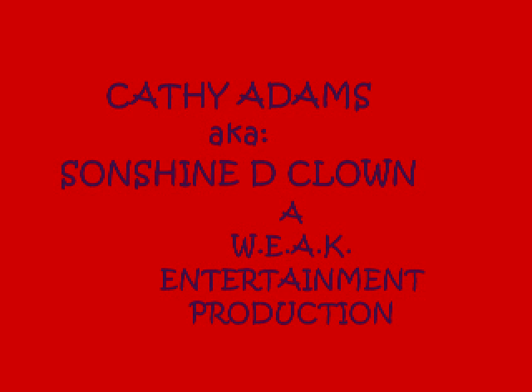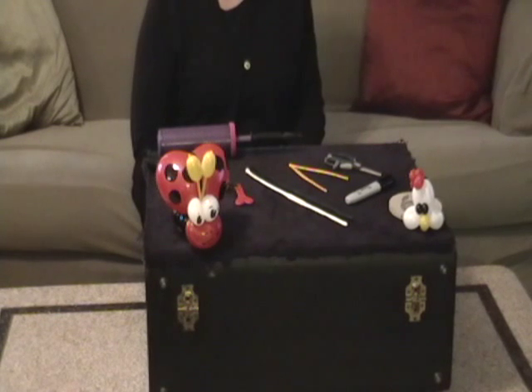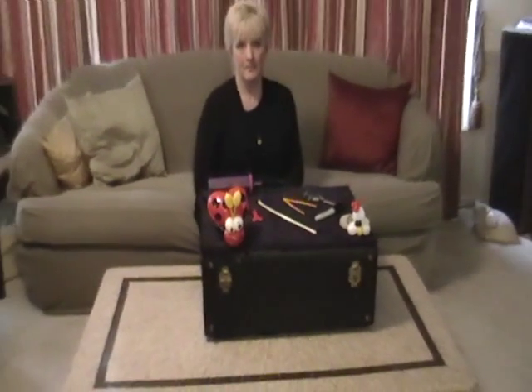Hot pants! Hey, hot pants! Smoking hot pants! That's what it's at!